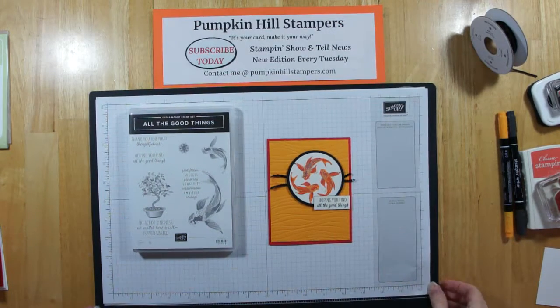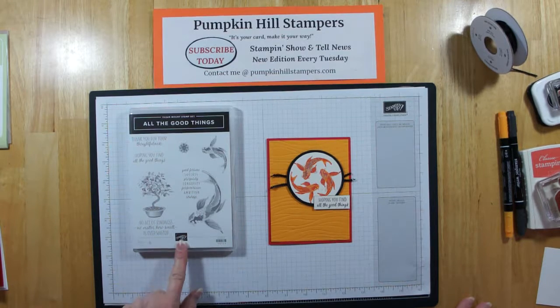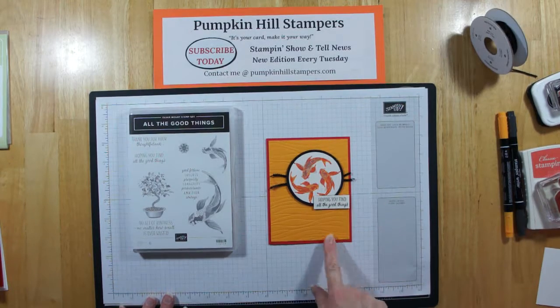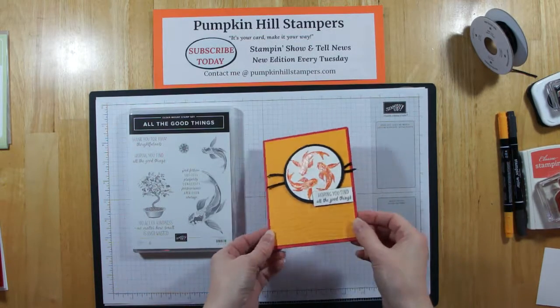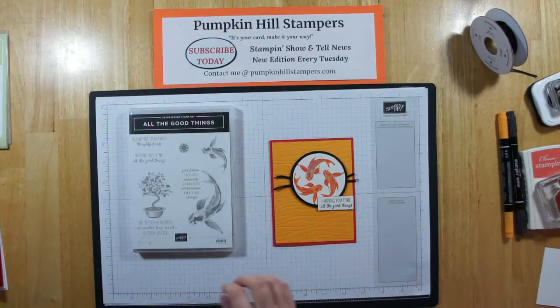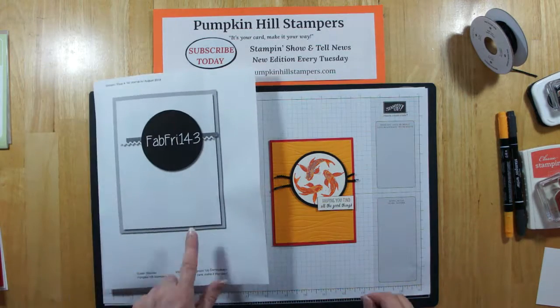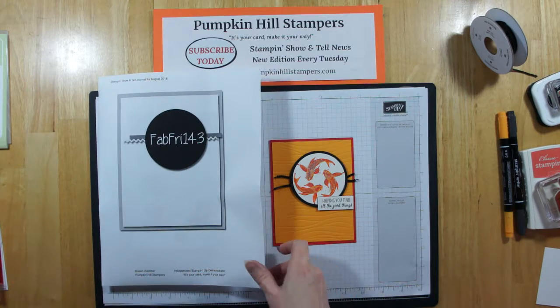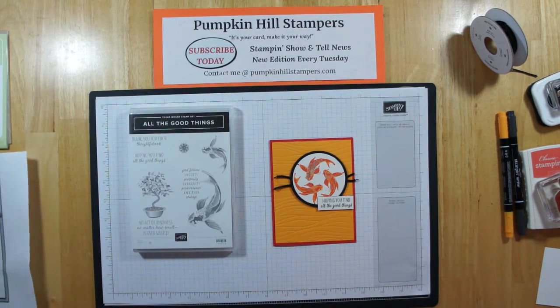Hi everybody, it's Susan with Pumpkin Hills Stampers. I have Stampin' Show and Tell for you today. We're going to play with the All the Good Things stamp set. I'm going to show you how I put this card together with those beautiful fish. We are playing in the Fab Friday challenge, pretty simple one this week, so this worked out really well. I'll have the link to their challenge in my comments below so you can go see what else everyone created.